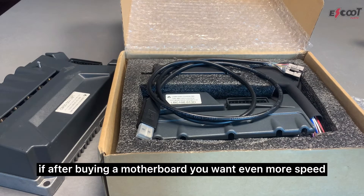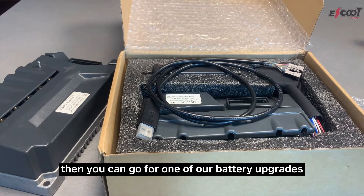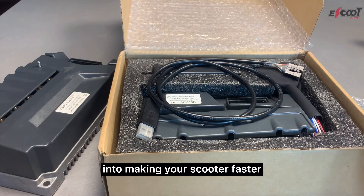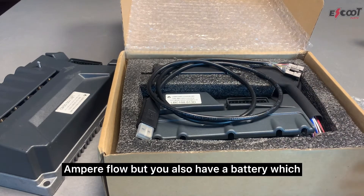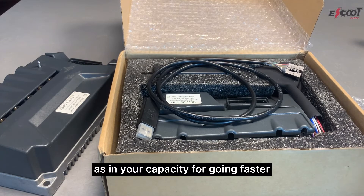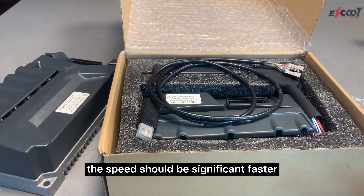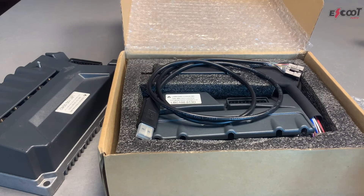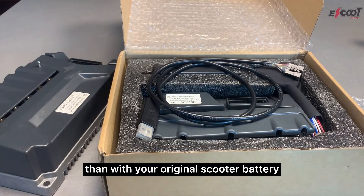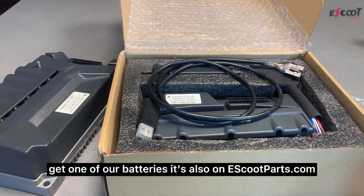If after buying a motherboard you want even more speed or acceleration, you can go for one of our battery upgrades. There are two components to making your scooter faster: the motherboard, which regulates the amount of ampere flow, and the battery, which regulates the input capacity for going faster. After getting a motherboard the speed should be significantly faster, but if you want even more, a battery upgrade will push your scooter further because there's more ampere flow than with your original battery. Batteries are also available on eschoolparts.com.